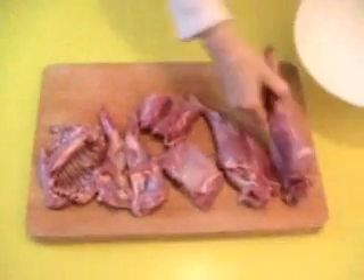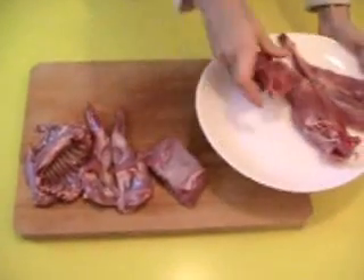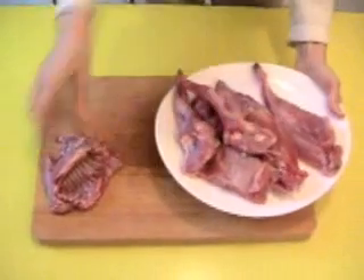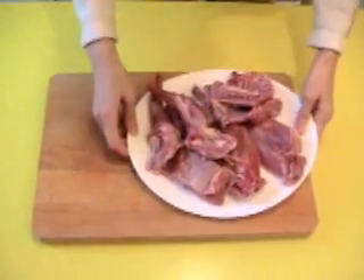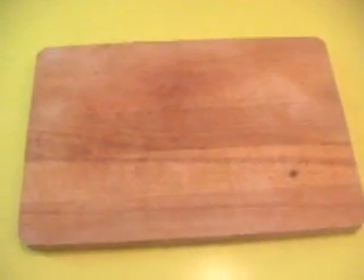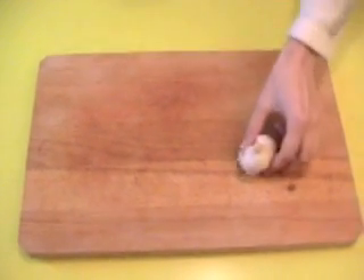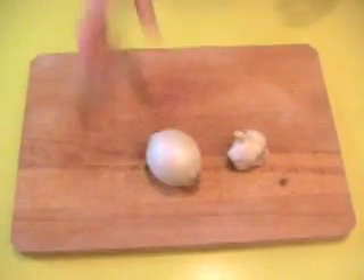When the rabbit is cut, I reserve it on a separate plate. The next step is to prepare the other ingredients, such as onion and garlic.